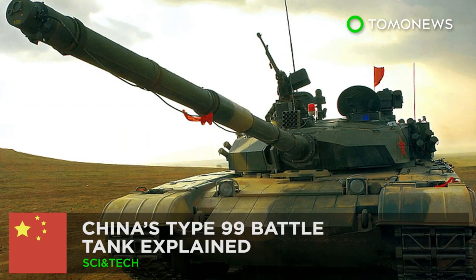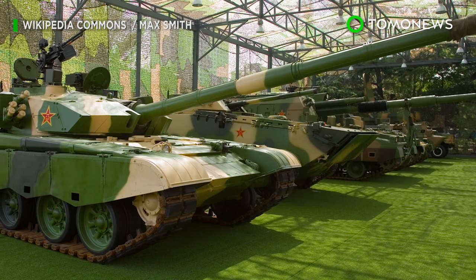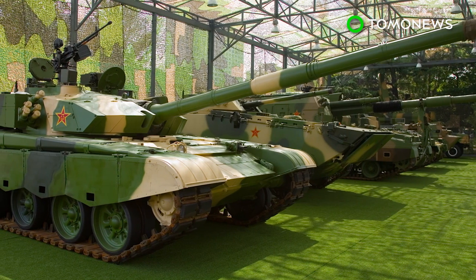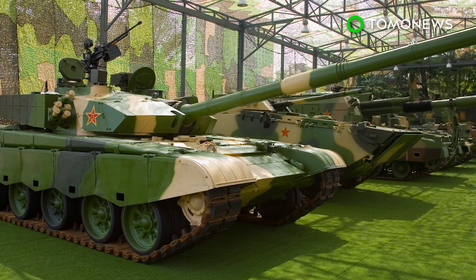China's Type 99 battle tank explained. China featured the most current main battle tank in its arsenal, the Type 99, during its 70th National Day military parade on October 1st.